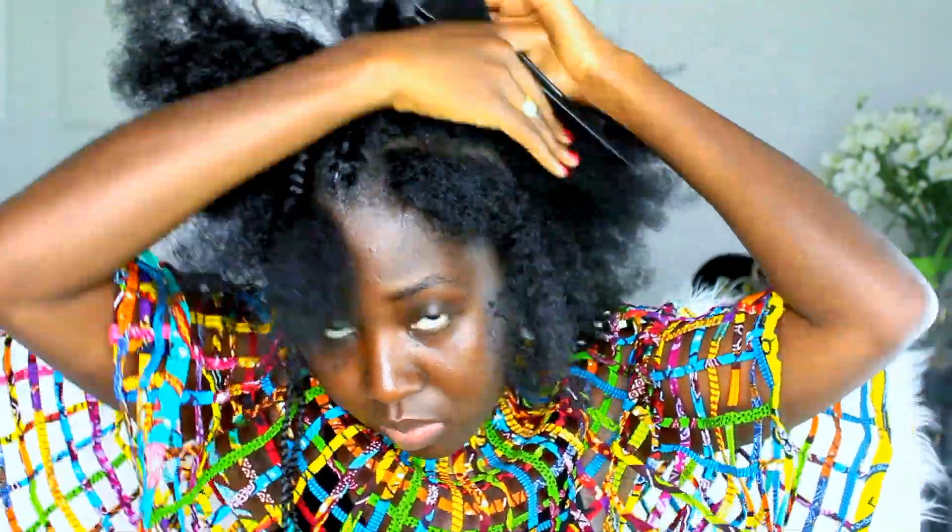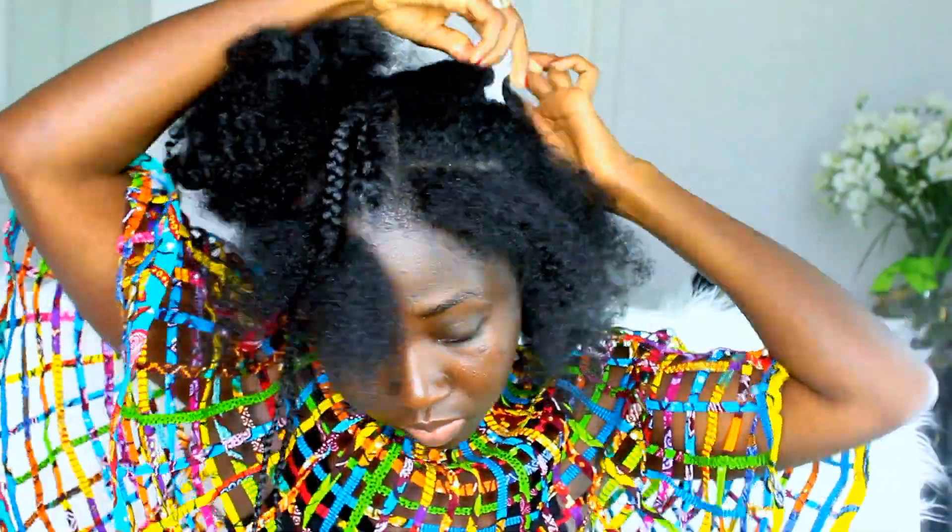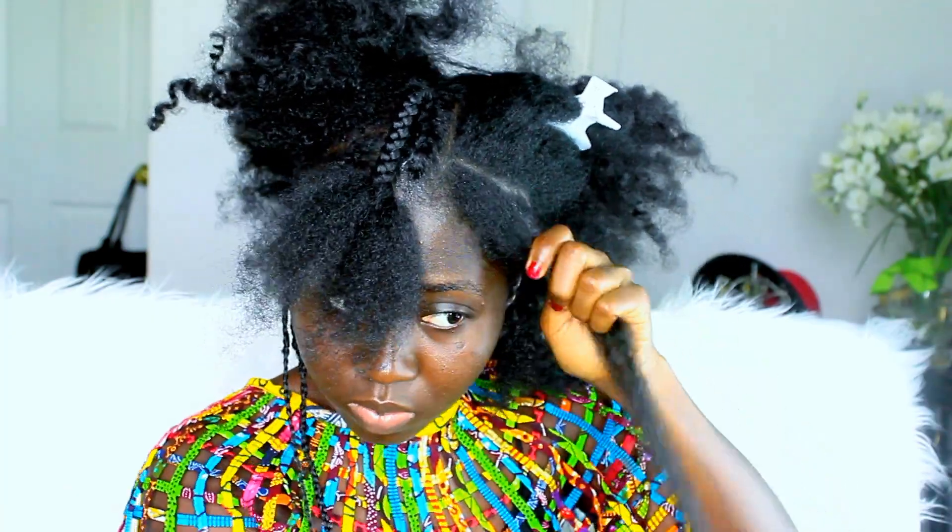Now I'm going to repeat the same thing on the other side. My parting is really atrocious, so if you can get your parting to be really straight, that will make your hairstyle look much neater.